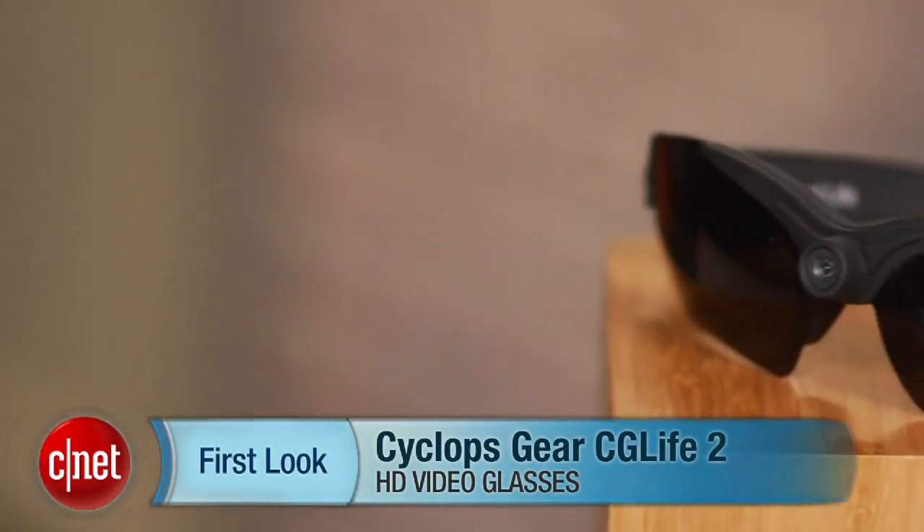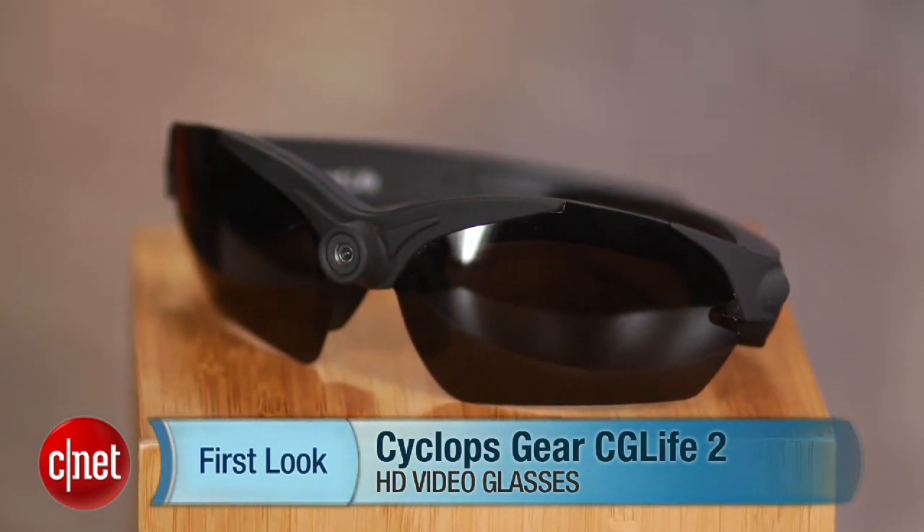Hey there, I'm Josh Goldman with CNET, and if you're interested in shooting hands-free video but don't feel like dealing with housings and mounts, you can pick up a pair of these — the Cyclops Gear CG Life 2 HD video glasses.